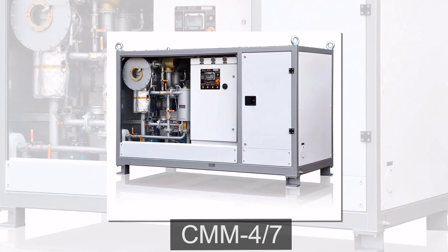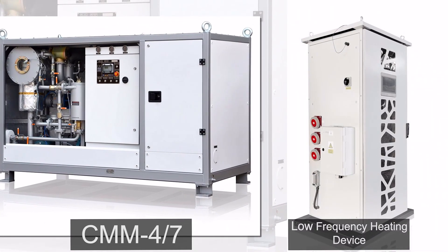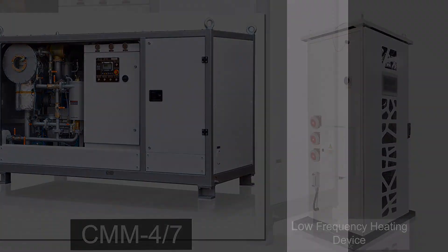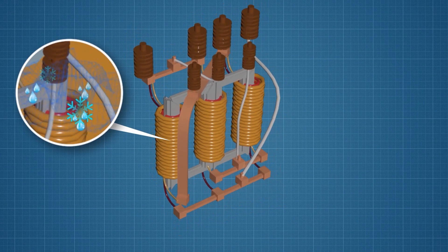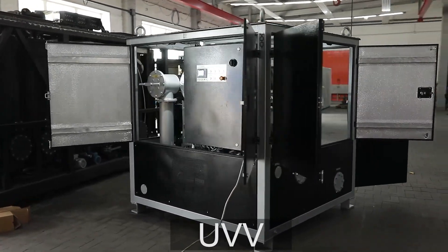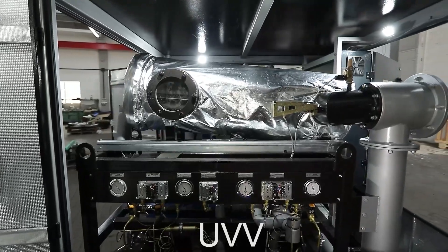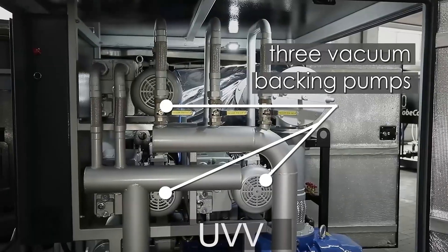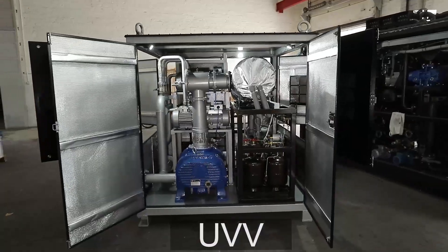In this video we will take a look at the vacuum vapor freezing technology for drying the solid insulation of transformers rated for 110 to 1150 kilovolts, with tanks that can withstand an absolute pressure of one millibar. This process is performed by the UVV-type unit. The UVV is a unit with a double-stage refrigerator, three backing pumps, and one vacuum pump — all components installed on a single frame as a single unit.